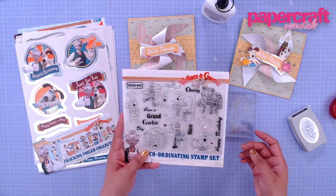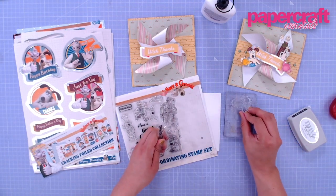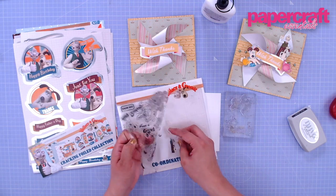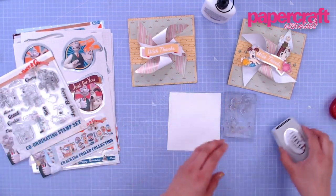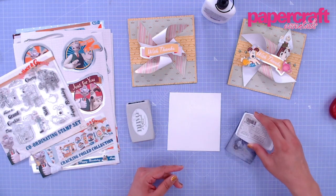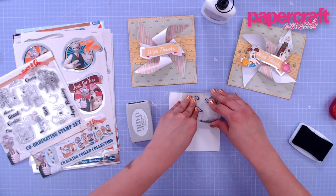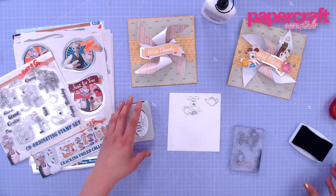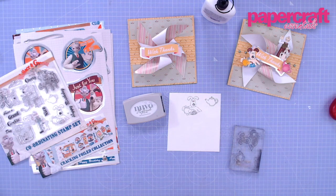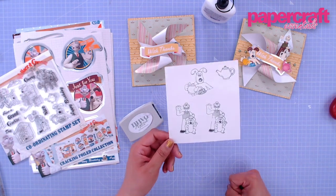For my stamping I'm going to do some alcohol marker coloring. I have picked this image where Gromit is pouring himself a cup of tea, and this one where it's him and Wallace waving. This is just a piece of white card stock, and the ink I'm using is a hybrid ink pad by Nuvo — Black Shadow — which works for both alcohol markers and watercolor mediums like watercolors, distress oxides, or distress inks. I stamped this one twice because I didn't put enough pressure the first time.